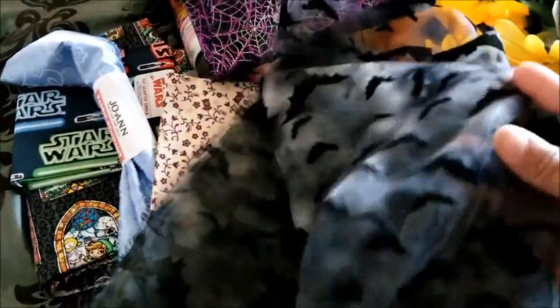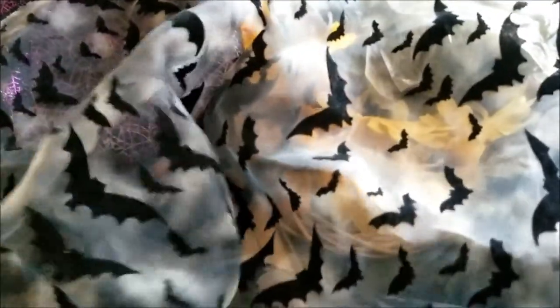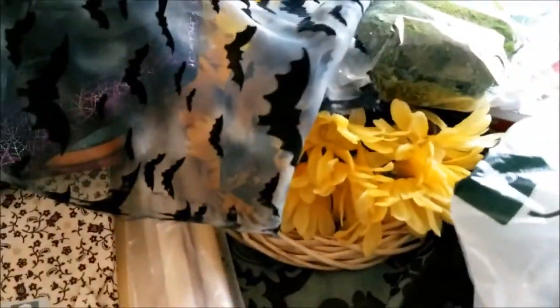I got this — it's a bat print on a sheer fabric. There's a lot of it so any mistakes, I have a lot of room for trial and error. I got it because I have two vampire decks, and I thought this would be a great bag for those two vampire decks. I was first contemplating just making this another altar cloth, but I think I want to do the two vampire decks in this. I just have to learn how to sew this kind of material because I know it's different and harder.